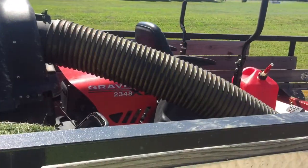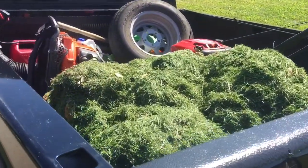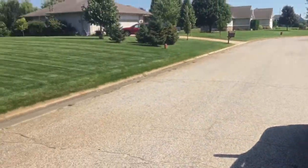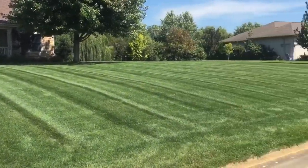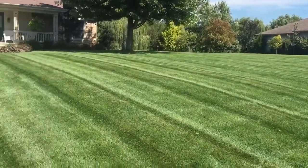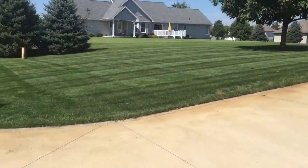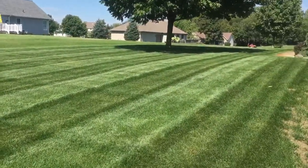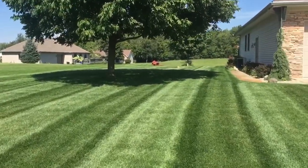Alright guys, one more video — this is the second customer of the day. I don't know what to do with that grass yet — that's gonna be another thing I have to look into. But this is the house, and once again I'm completely happy. I give it a nine — it does pick up the grass pretty good, I would say 90 to 95% of the grass is picked up. It does leave really good stripes.